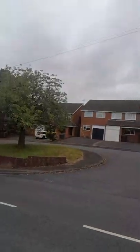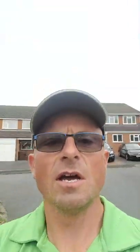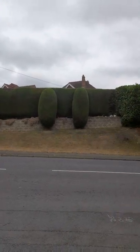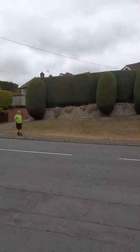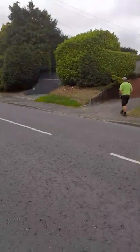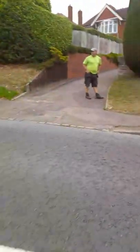I'm just going to go across the road to get a better shot of it. There you go - looks lovely when it's done. That looks good, Mike.